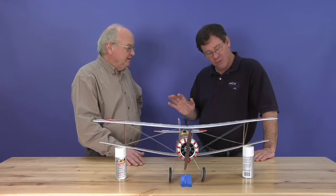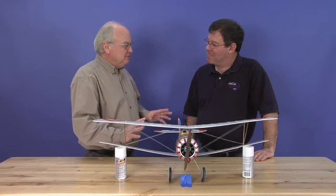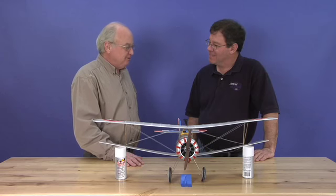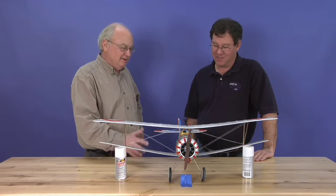No 3D? No 3D on this one. There's a huge bunch of flyers out there that don't fly 3D and they're looking for these kind of airplanes. I think they are too. I love them, of course.